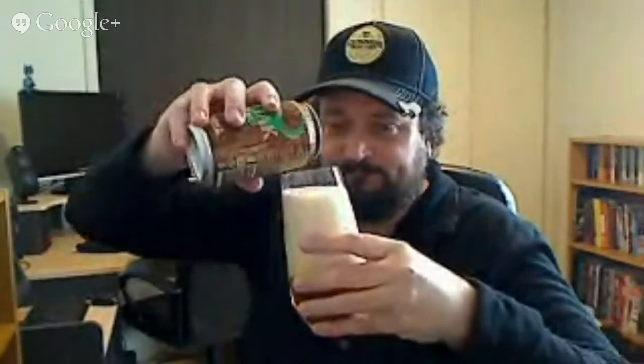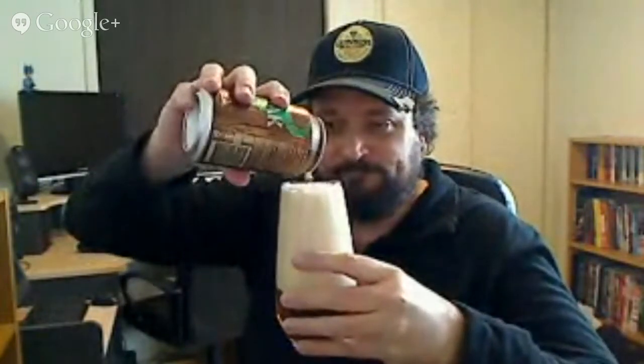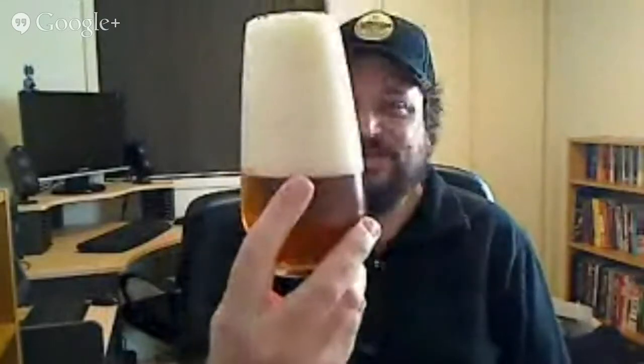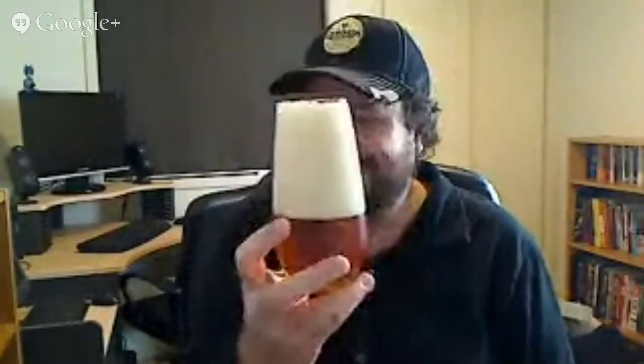I'll pour mine out into this Spiegelau ale glass — just a basic tumbler. Oh, look at that — that is very active. I think I just poured it way too aggressively. Just grab the can for a second and have a whiff — you'll get a hit of the hops.